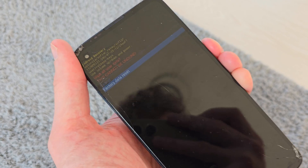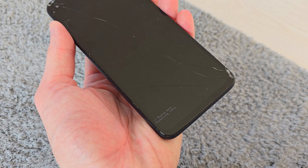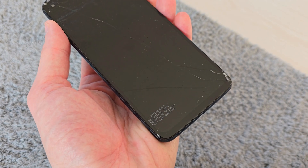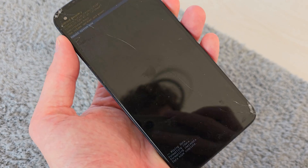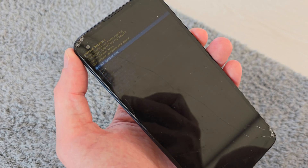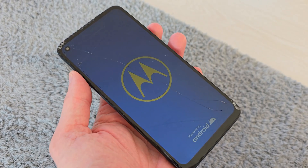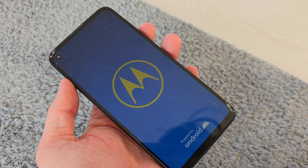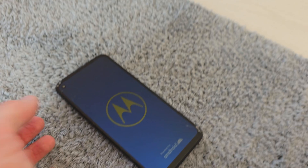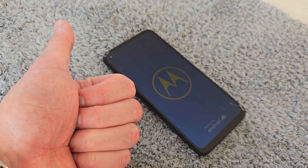Go down to 'Factory Reset' and confirm. The phone is now resetting — it's going to delete all passwords and of course delete your files, so be sure to have a backup. Now select 'Reboot System Now' by pressing Power. The phone will start with a clean firmware. I hope the video was helpful — if so, please like, comment, subscribe, and see you in the next video.